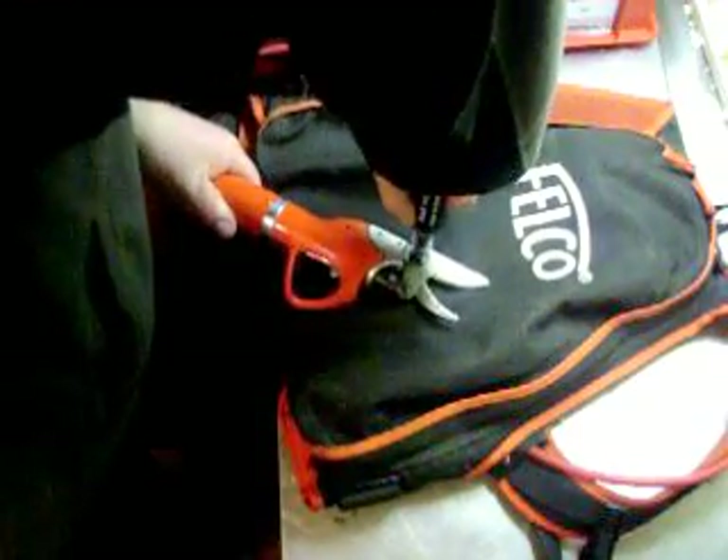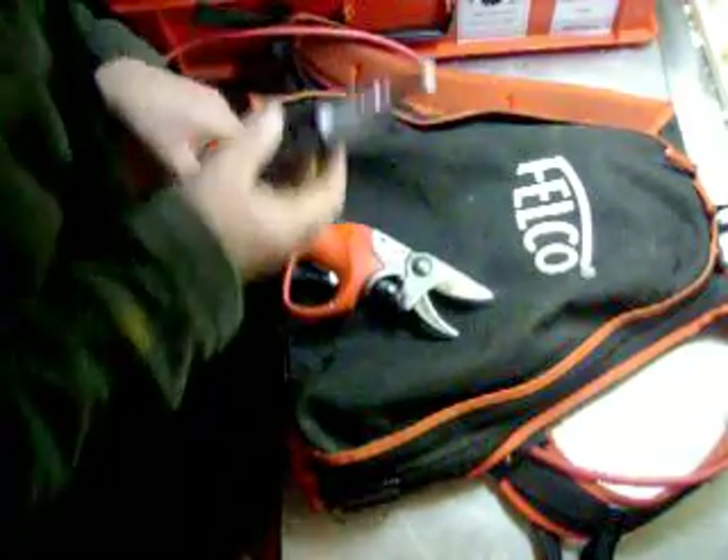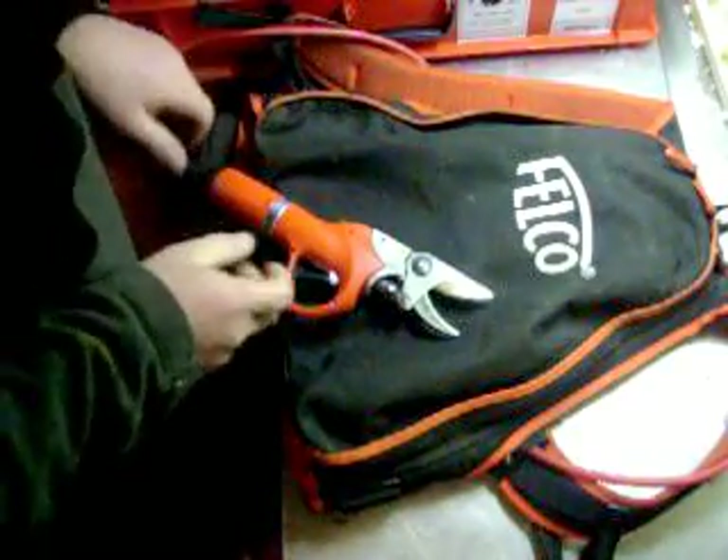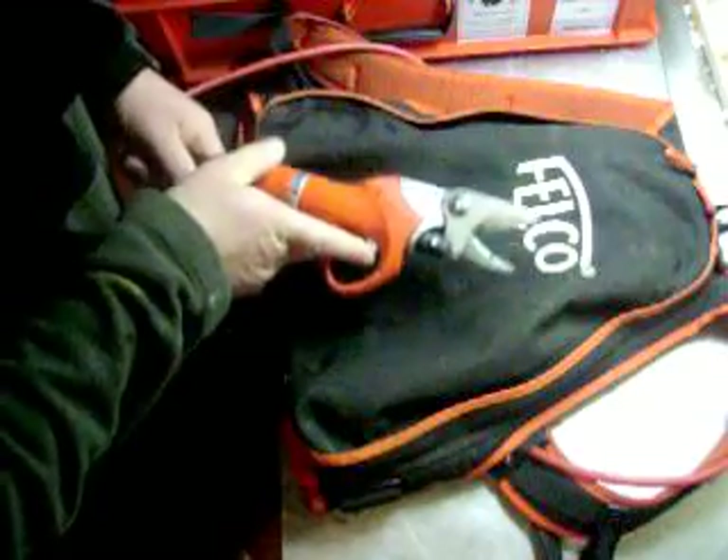Make sure you get in there — maybe put a couple of pumps in there. Squeeze it out. That's good there. Oh yeah, that's good.